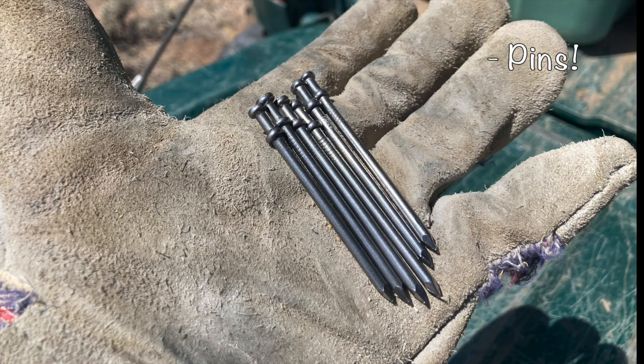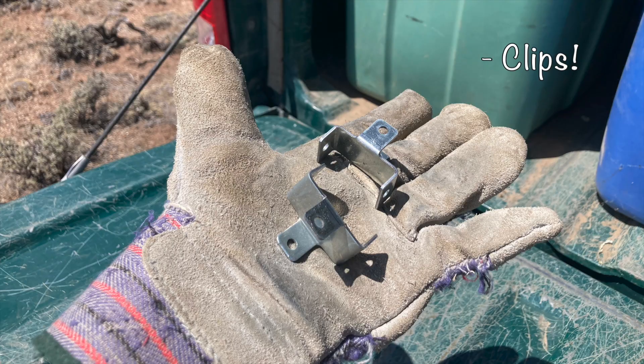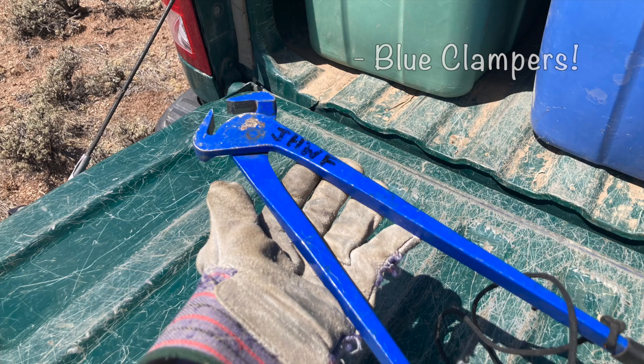What we want to show you today is what we're doing to convert a standard four-wire barbed wire fence into something that could potentially be a little more wildlife friendly. The tools we need for the job are pins, clips, wire cutters, and these blue clampers.